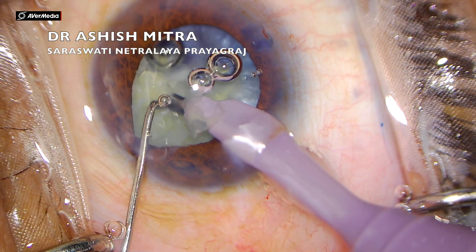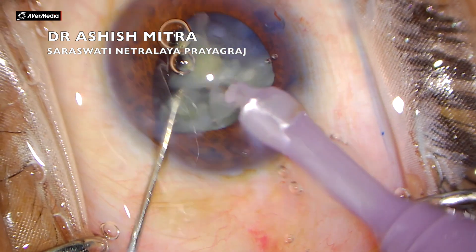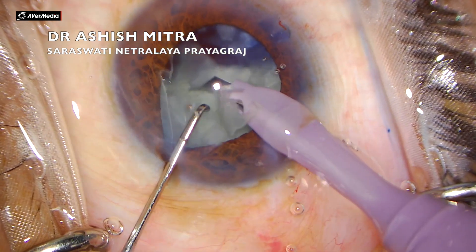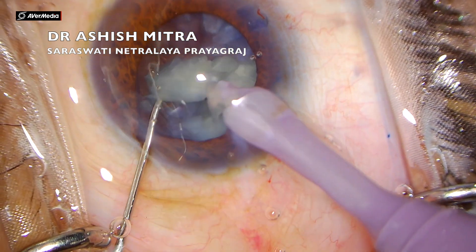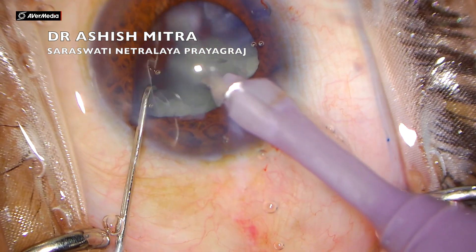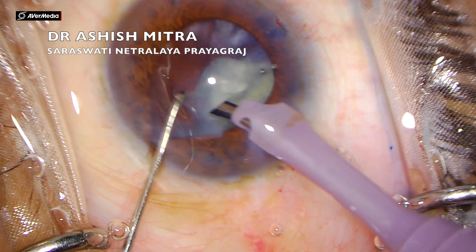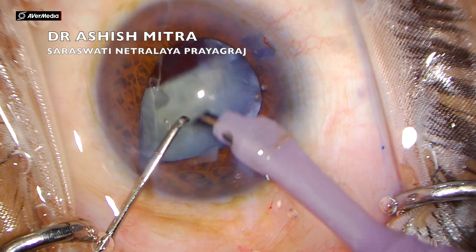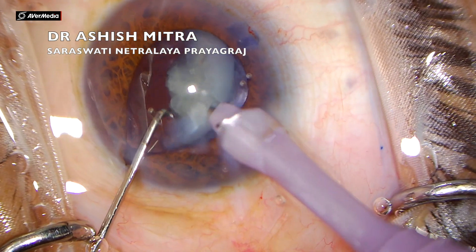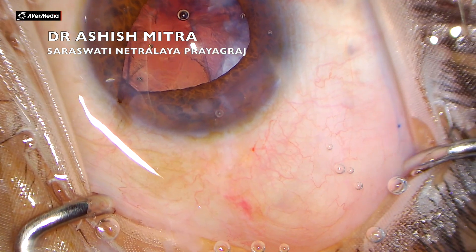This was an intumescent cataract but it was not very hard — it was a soft nucleus. I lifted that piece and now most of the pieces were emulsified. I always recommend emulsifying whatever fragment you make before proceeding to make further fragments, because when one fragment is emulsified, the pressure on the posterior capsule is released and the area of extension is also no longer under pressure.